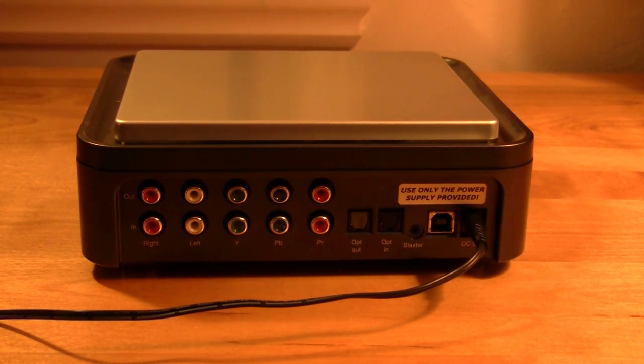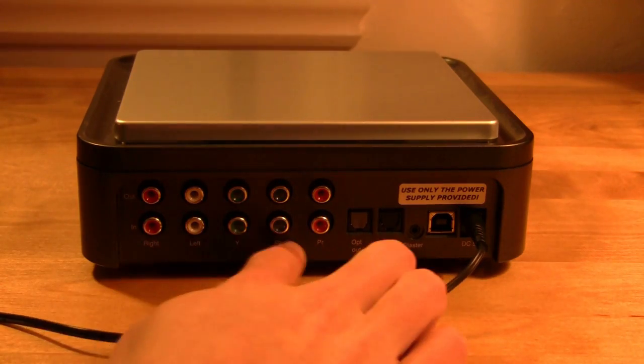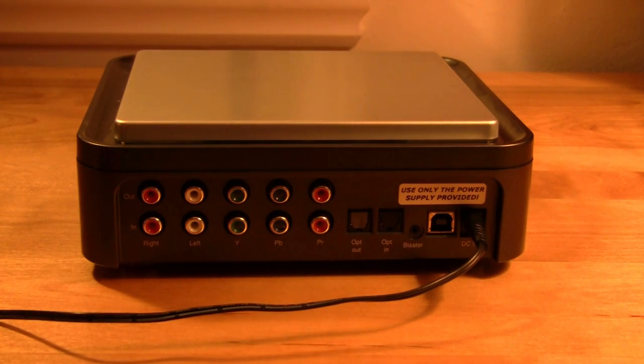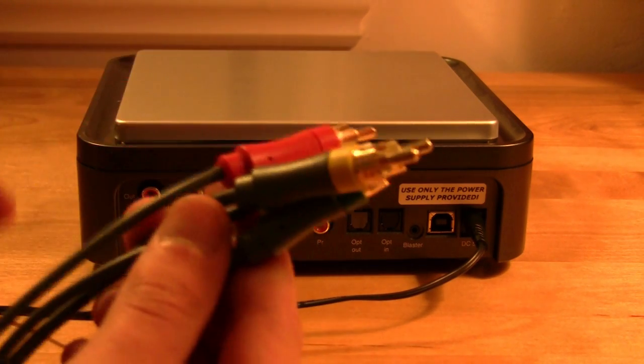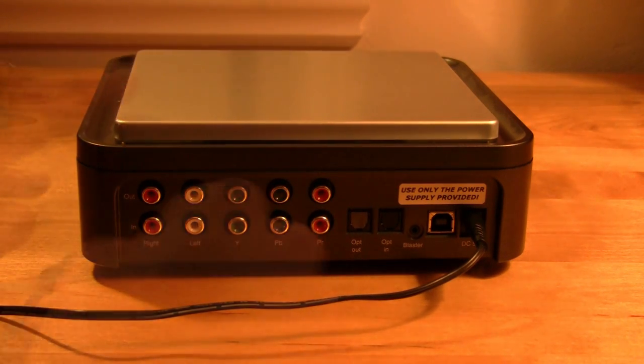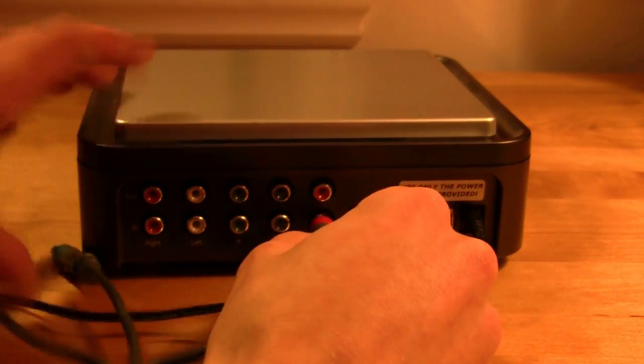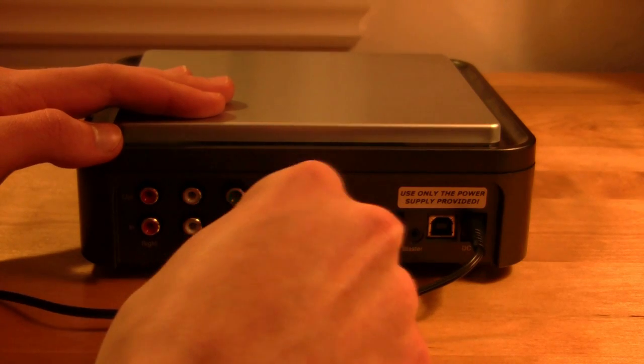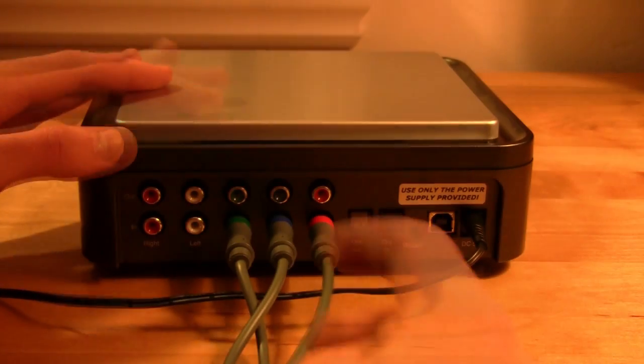The first thing you're going to do is plug in your Xbox cables into the "in" of the Hoppog HD PVR. The bottom is the "in" and the top is the "out," so we want our video to go into the Hoppog HD PVR. We're going to take our Xbox cables and plug them into the bottom.